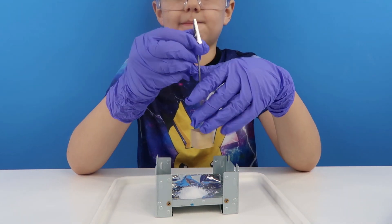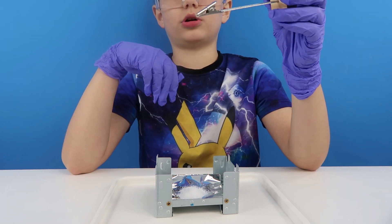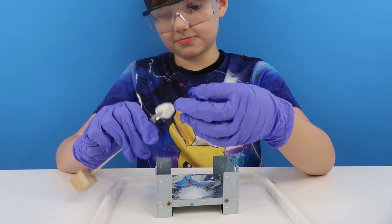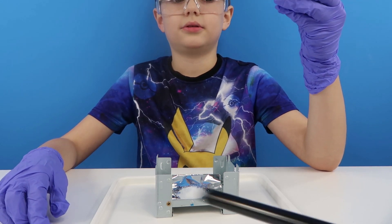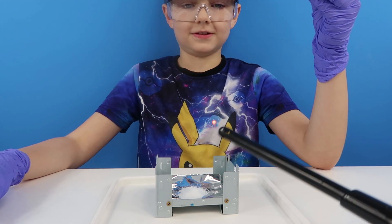Now we're going to pop a piece of marble — oh, this looks like an alligator wire. It does look like an alligator wire, yeah. So now it says that we need to light a splint, but I've actually been clever and I've got one of these cool lighters that will light from afar.